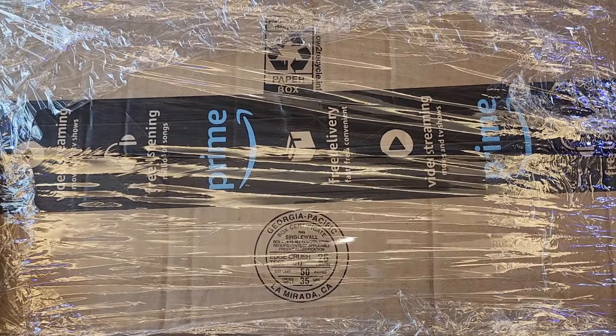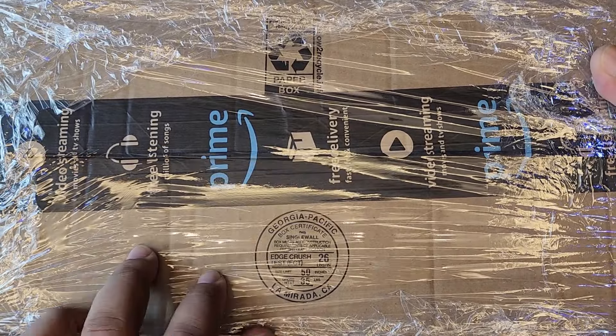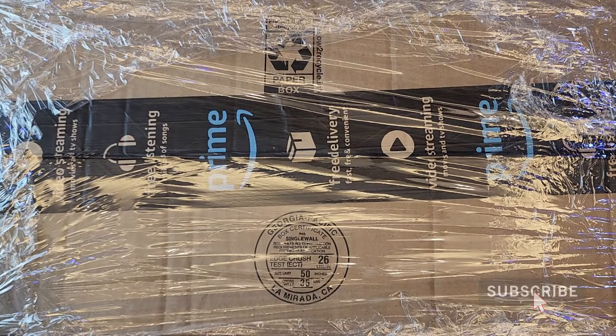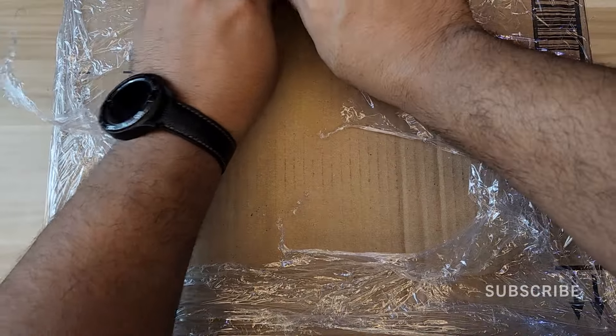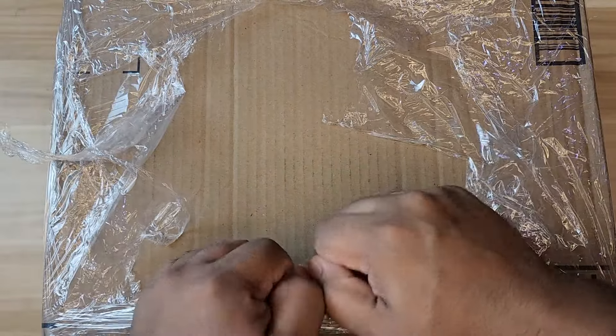I ordered this parcel four days ago and it already arrived today, and I'm located in the Philippines. What's up YouTube, it's boy G back in another video. This is the wireless rear speaker surround set for the Samsung soundbars.